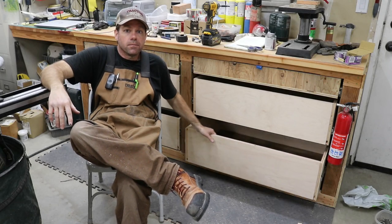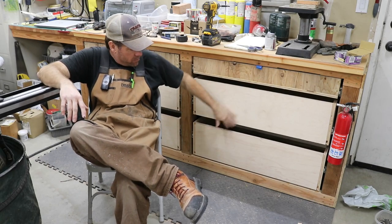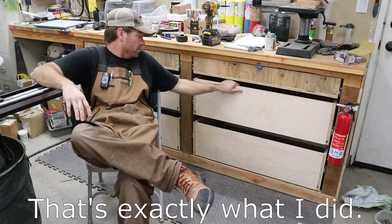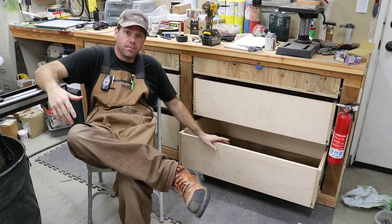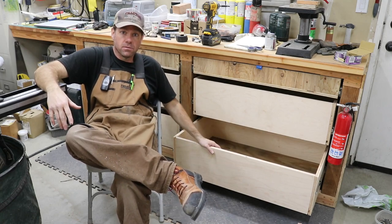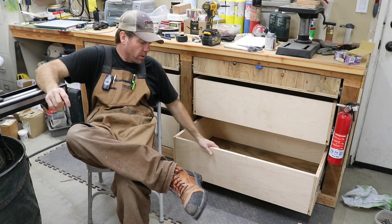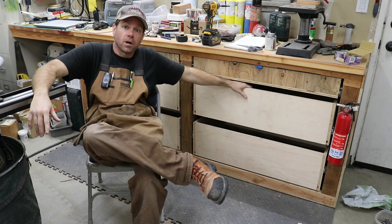Well the drawers are all done, they're installed, they look good, they work good, and I like the soft close. I still need to get faces on all these drawers — I have enough of this plywood left over to make faces for all of them, so I might just use that. If you weren't familiar with the half-half-half method of building drawers before, you are now. I hope I explained it properly. If you have any questions, just put them in the comments down below and I'll answer them. Go ahead and like, subscribe, ring the bell — I hope you enjoyed the video, and thanks for stopping by.